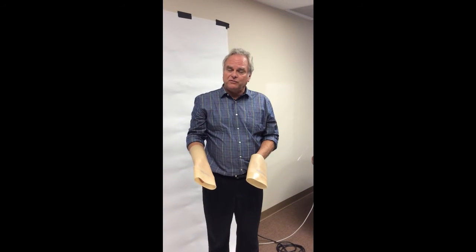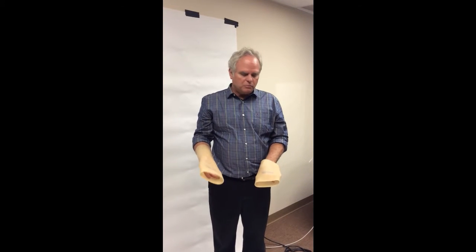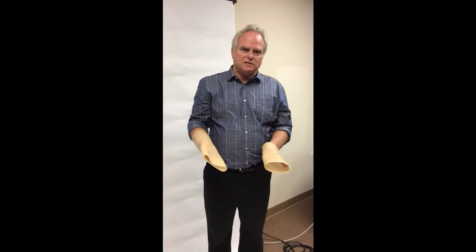I want to introduce a new sleeve system, different than anything you've seen before. It's called the Eclipse. The Eclipse is a two-sleeve system — both are independent suspension sleeves. Looking at them, they're really similar, but one's short and one's long. They're similar, but they're not the same.